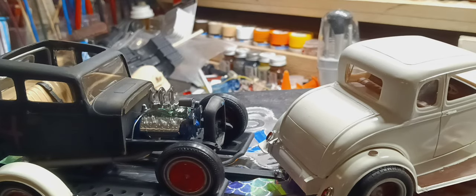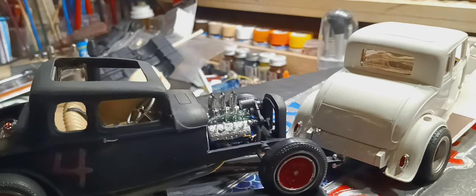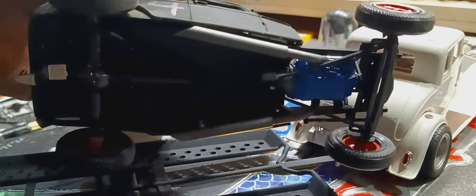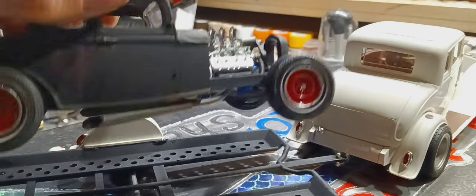Got clear boots on the plug wires. Got a fuel line put on it. As far as the bottom of the car goes, not a ton of detail — but it's a drag car.